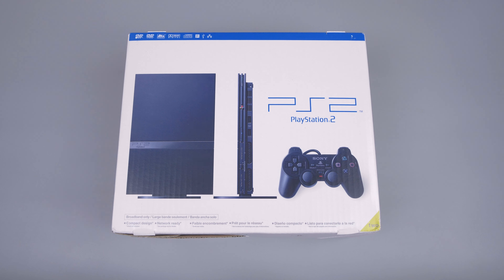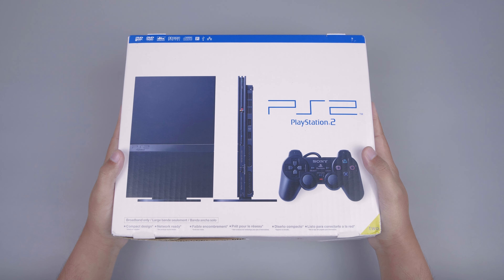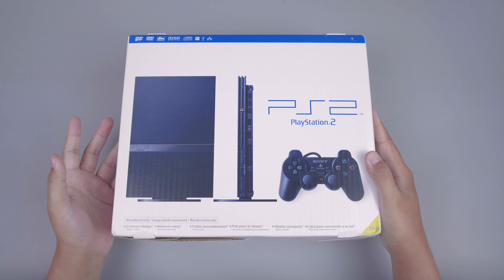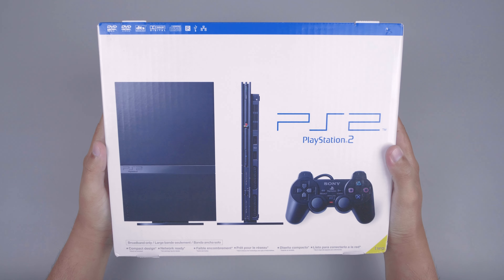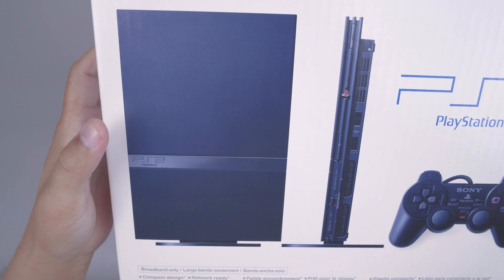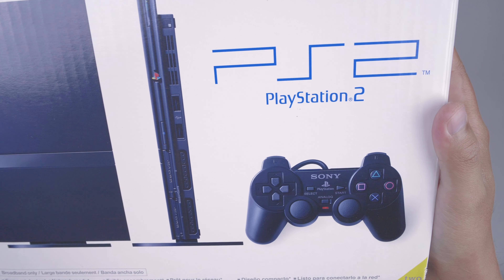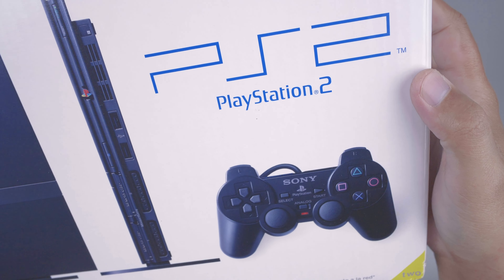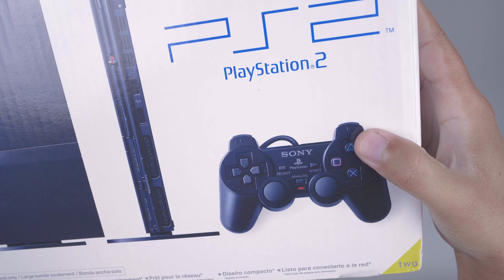Dan sebelum kita unboxing, terlebih dahulu kita akan cek detail bagian terluar dusnya. Untuk bagian depannya, dusnya ini didominasi dengan warna putih dan biru. Disini ada konsol PS2 Slim-nya yang sangat kecil dan tipis dibanding PS2 generasi pertama, PS2 fat. Lalu disini ada logo PS2, dan disini ada kontrolernya PS2, DualShock 2.